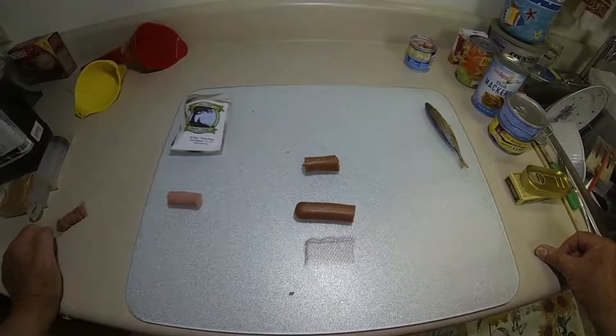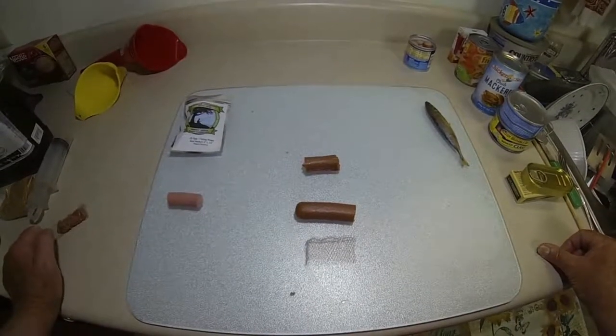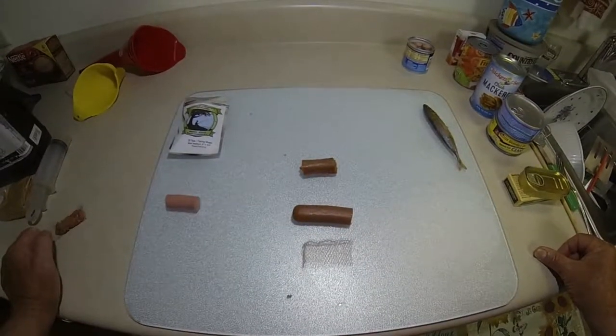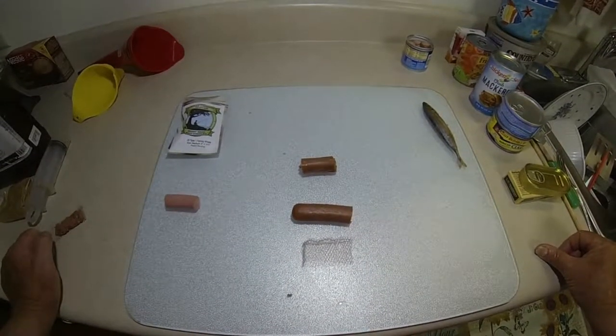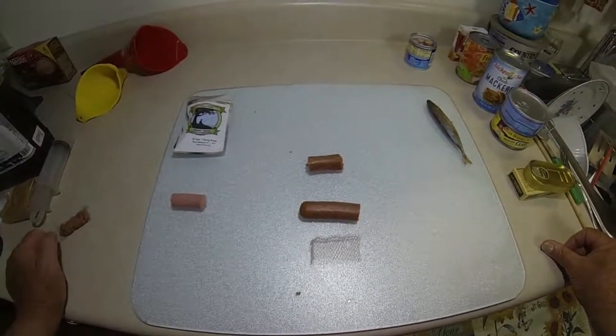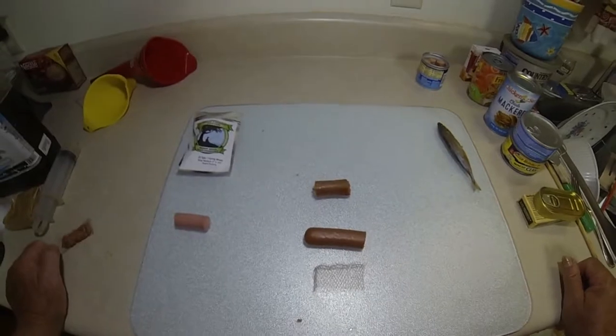Once you put them on the hook, they stay pretty good as long as you're not trying to cast or anything like that, if you're fishing straight down. But once they're in the water a while, if you get a bite, you may or may not catch the fish - the catfish can take the bait off the hook pretty easily.